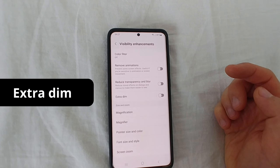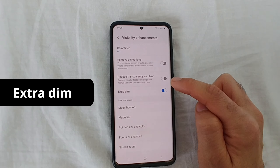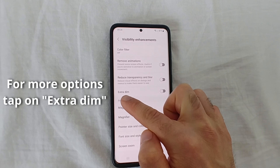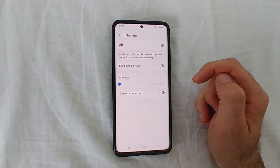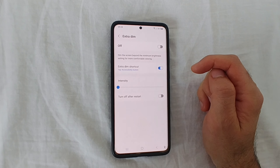Scroll down to Extra Dim. You can enable it from here — it immediately dims the screen. Tap on the text 'Extra Dim' itself to customize it. You can enable or disable it there, and you can also add a shortcut to quickly toggle this function. Let's enable that shortcut now.